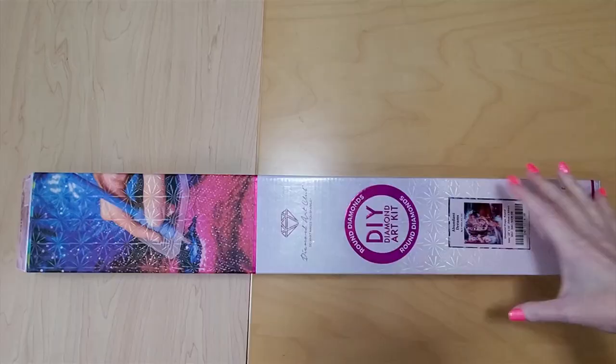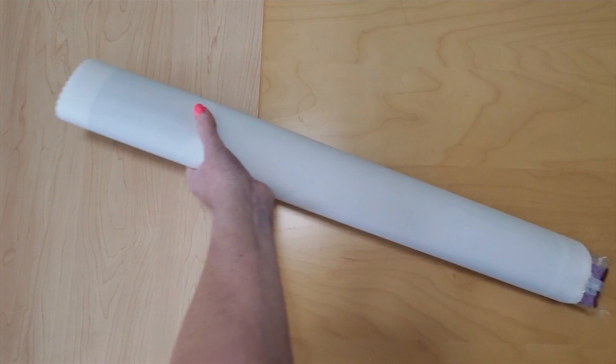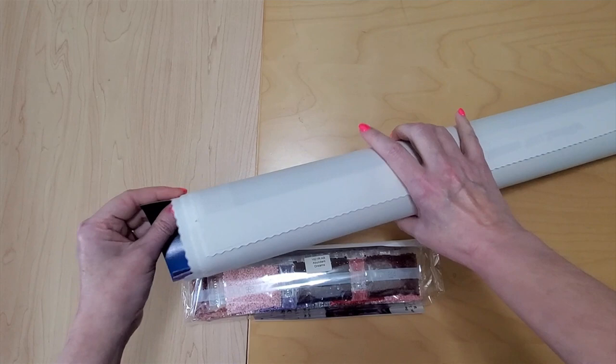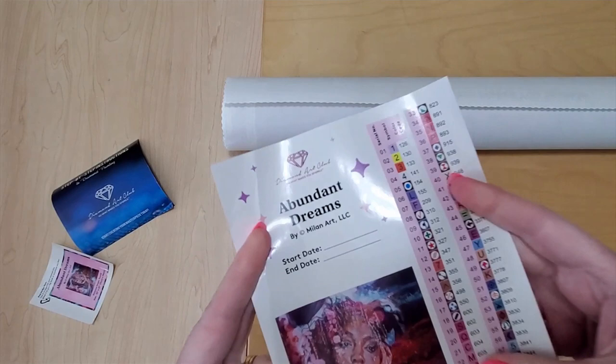The first one I'm going to open is Abundant Dreams, and this one is 56 by 56 in round, and I know there's no toolkit in here. I usually take them all out, and I am going to be keeping this one. I thought it would be fun to do an unboxing from all the same artist just so there's a little theme, because I really hope they keep this artist — I haven't seen any new art from her in a while. There are the old-style step-by-step instructions, the sticker, and the removable sticker sheet.